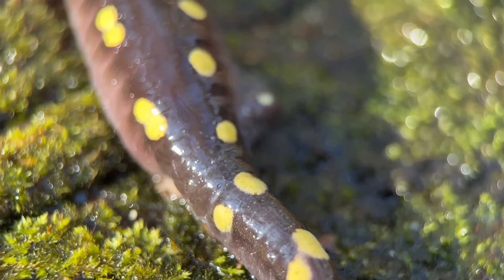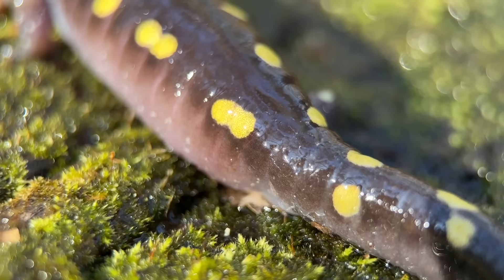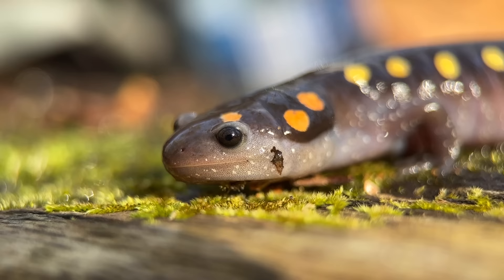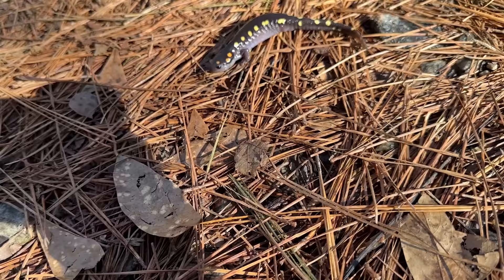He is missing his back leg. See — we've got a leg over here, but there is no leg on the other side. I'm not sure I've ever seen that before. It's a fantastic looking animal. Look at this guy walking with his three legs.